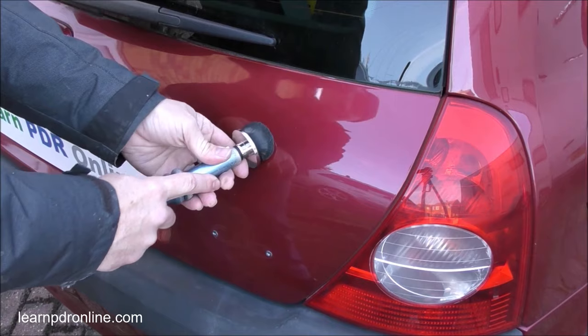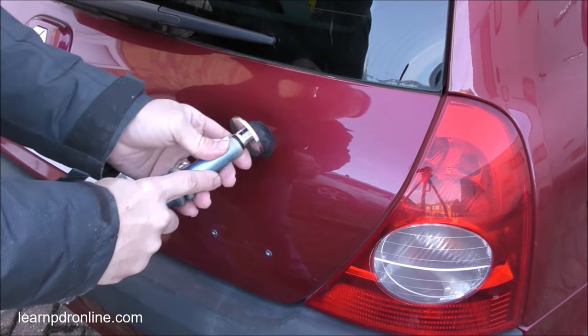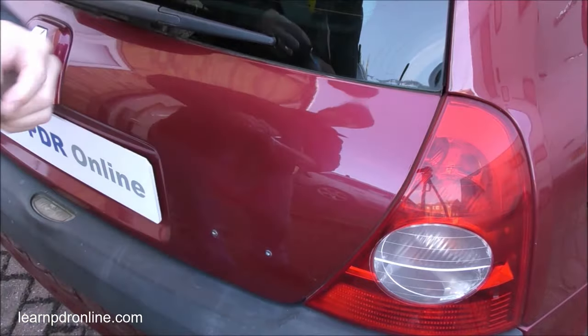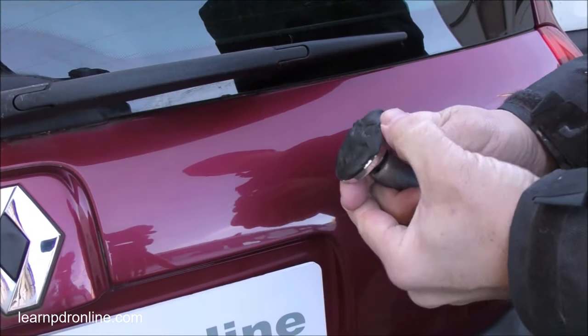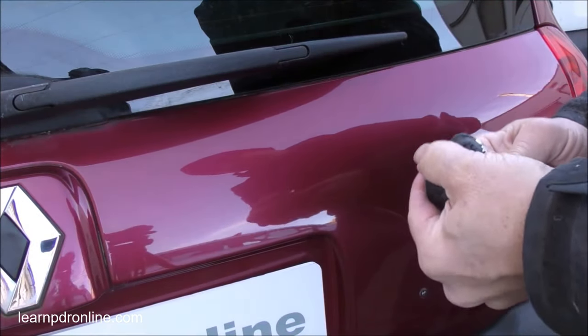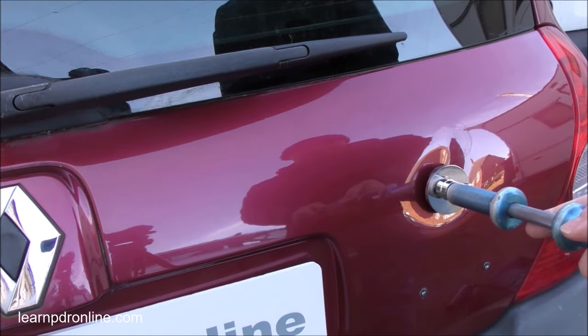To remove the glue I'm using a similar twist in motion. There's a bit of an art to it and it will leave a little bit of oily residue, but it's easily removed with the glue or just with some rubbing alcohol or methylated spirits. Already you can see I've started to reduce the dent by about 50%. There's still a bit of work to do so we're just going to rework that glue, make it malleable, and then apply it straight into the center of the dent.